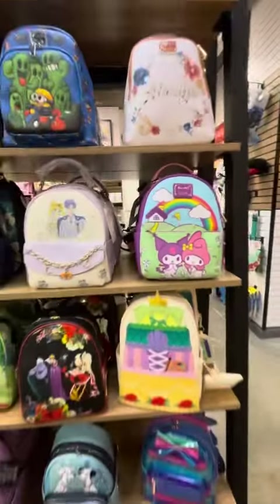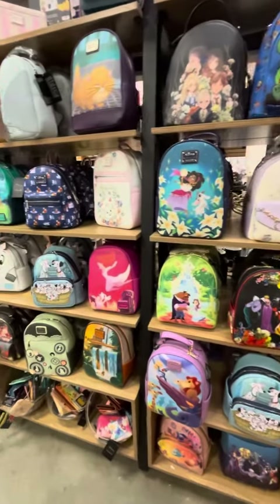So many beautiful new bags available at your local Box Lunch. Go and check them out!